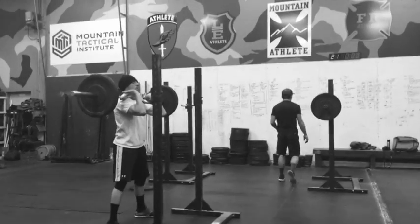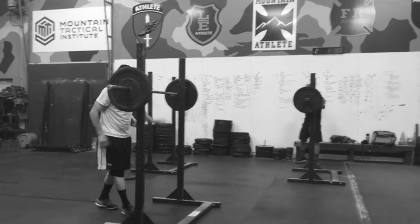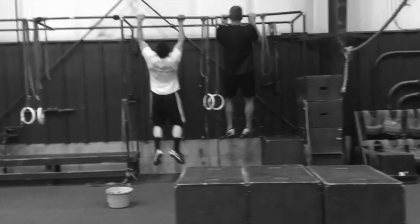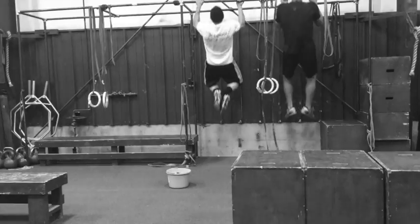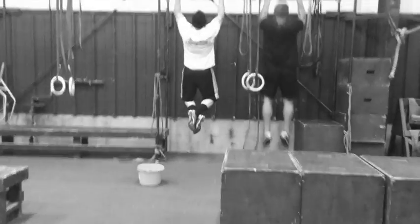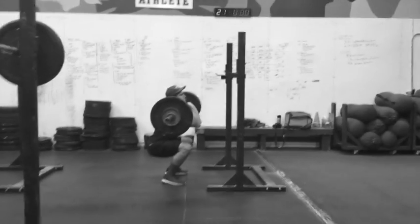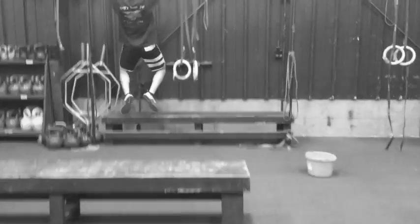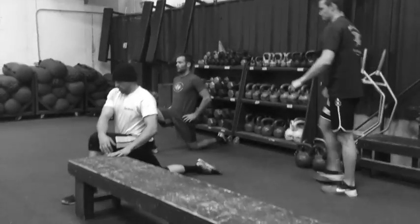We're about 25 minutes into the session. We've gotten through the warm-up and part one with Mr. Spectacular's total body exercise. Now we're going to do our first round here — five front squats and six mixed grip chin-ups. From a programming perspective, part one was Mr. Spectacular's total body exercise. Now we're supersetting a lower body strength exercise — front squats — with an upper body pulling exercise, the mixed grip chin-ups. Really efficient training.